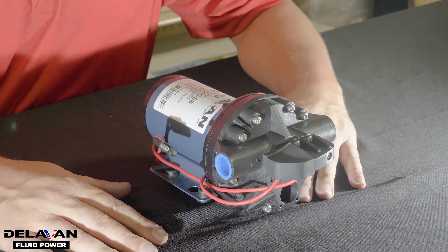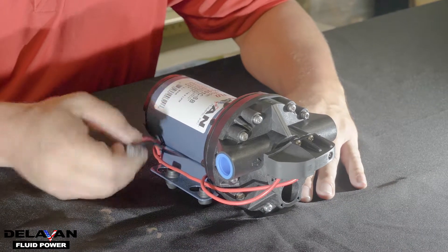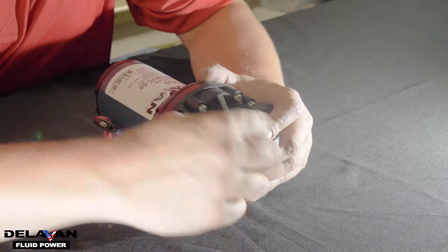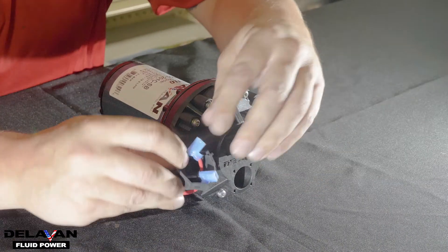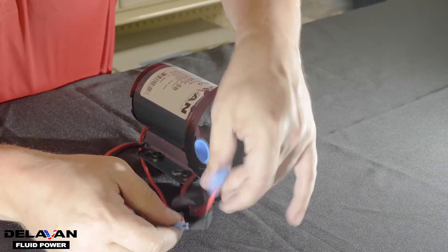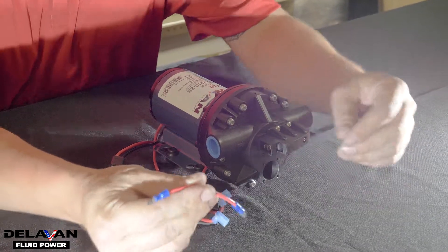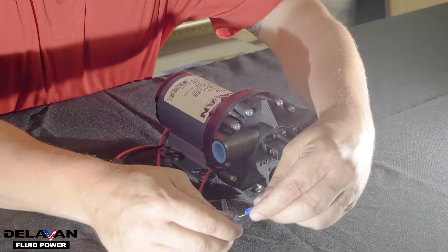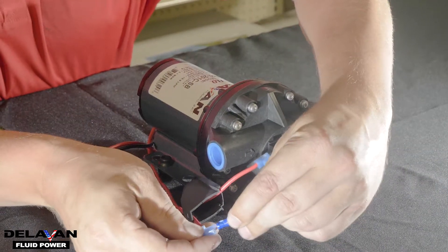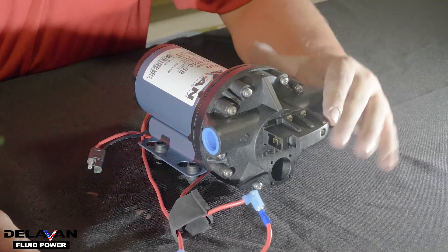Testing your pressure switch is a very simple process. The first thing you're going to want to make sure is that your pump is unplugged. Next, remove the rubber boot from the top of your pump. Once you have the rubber boot off, take off the two wire leads. Once the two wire leads are exposed, use another wire like this. We recommend that you use 14 gauge insulated wire. Connect the two together and plug your pump back in. If your pump turns on, there is a problem with your pressure switch.